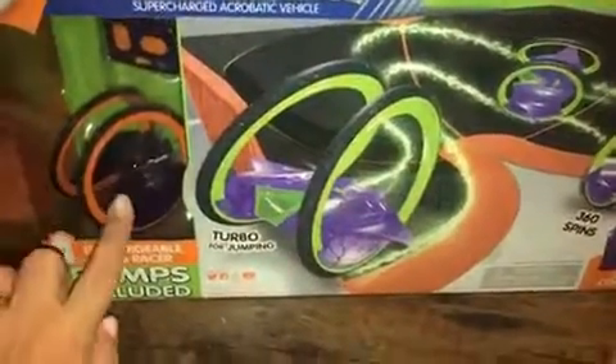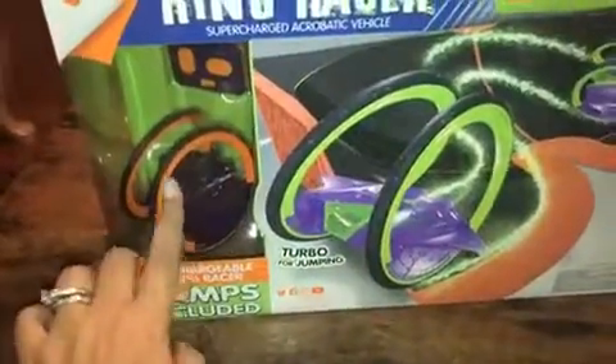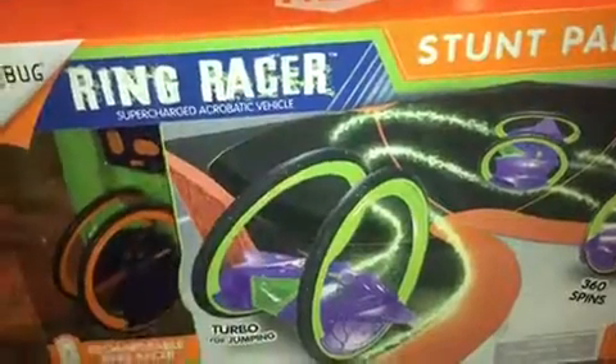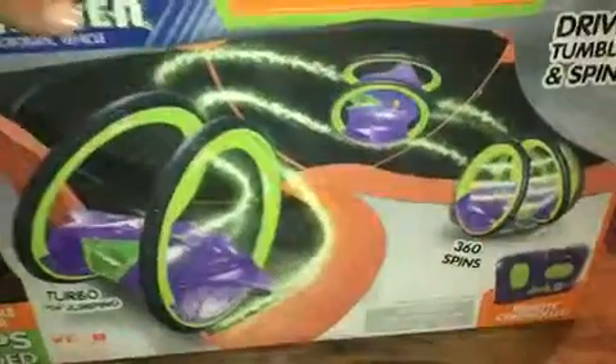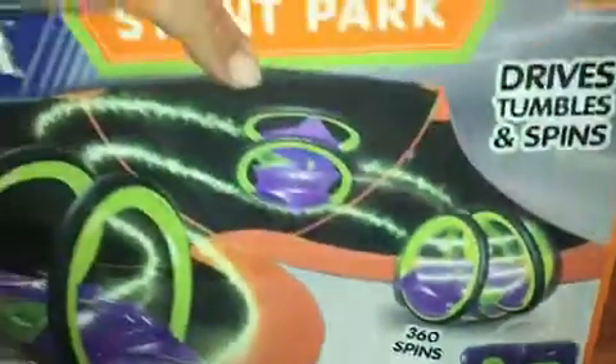You're going to get a Ring Racer and a remote. The Ring Racers have rubber grip on their tires, which help them drive around and get that grip so they can get those good flips going. You also have a remote control, and the remote control has a lot of functions, which I'm going to show you in a minute.